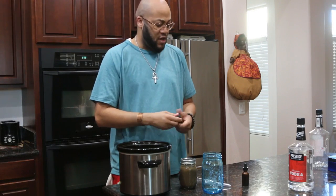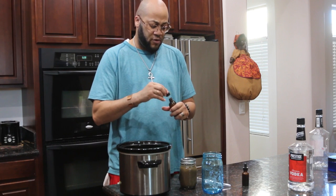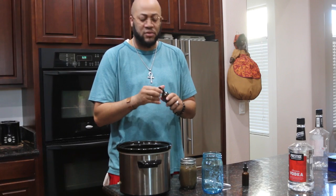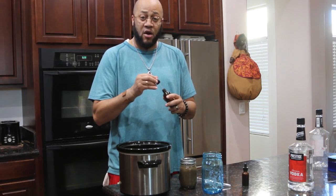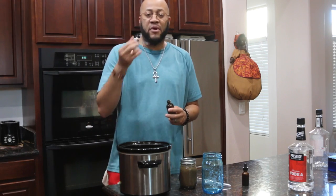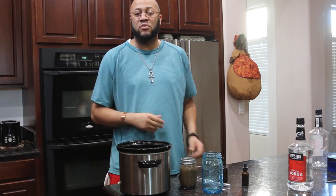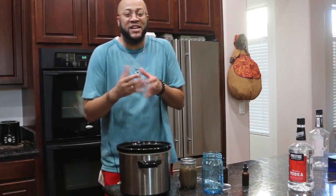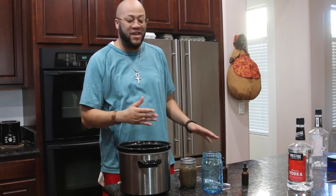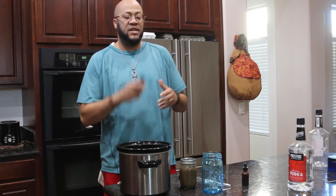You can find these dropper bottles on Amazon all day long. When you're actually taking this, you're going to take a dropper full. This has a shelf life of about five, eight, ten years because of the alcohol — that's the preserving agent. You're going to take a dropper and put it under your tongue, hold it for about five seconds, then chase it with some water. Immediately it's going to go to the bloodstream and do what it needs to do.